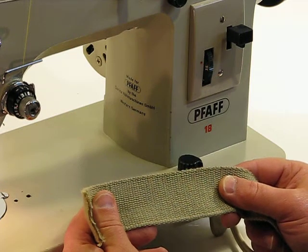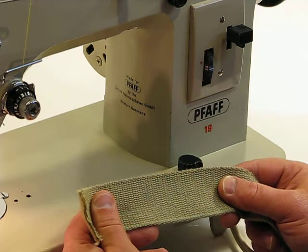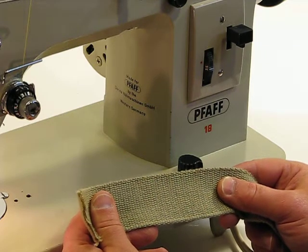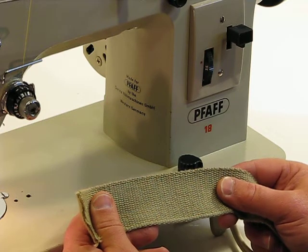We're back at the FOF 18 again. These sew-offs are a lot of fun with a machine like this. Some machines you'd wonder if it could do it or not, and the FOF just continues to amaze us with what this FOF 18 is capable of doing.